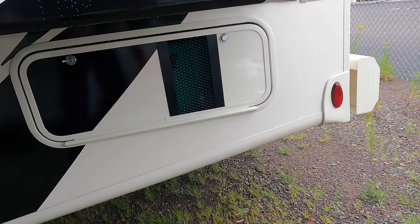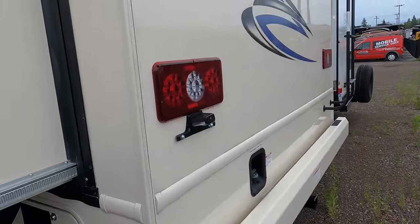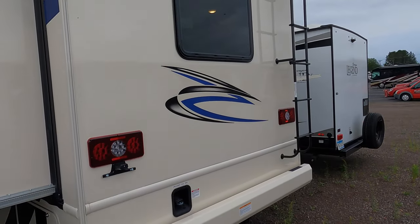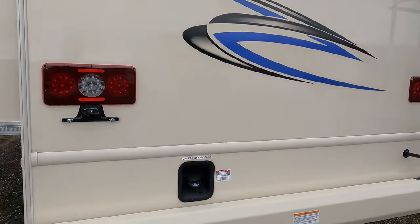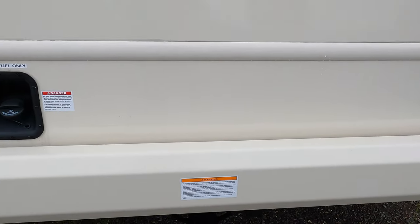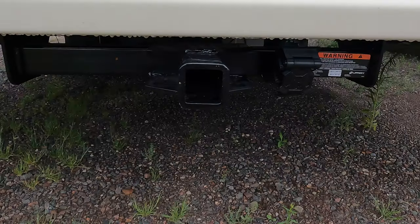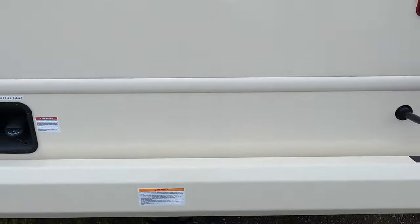There's an Onan generator in that back compartment. The Ace does come equipped with a roof ladder along with a backup camera, and your fuel fill is right on the back side here, along with your hitch and seven-way wiring. It's an 8,000 pound rated hitch.